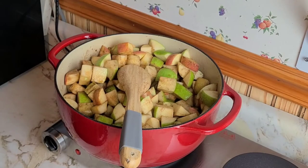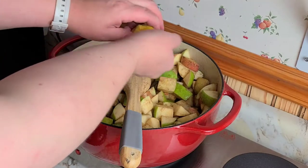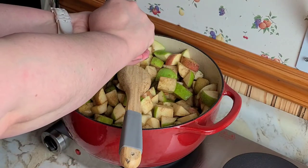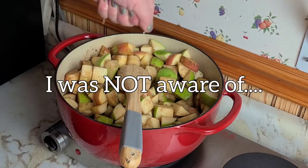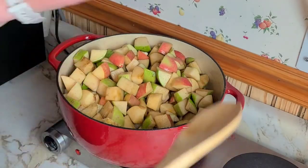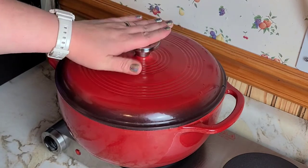To give it just a little bit of brightness, we're going to use the juice of a lemon here. Ah — paper cut, paper cut! All right, throw in any bit that's trying to escape, put our lid on, and let that cook on high until it gets hot, and then we'll come back to stir it.